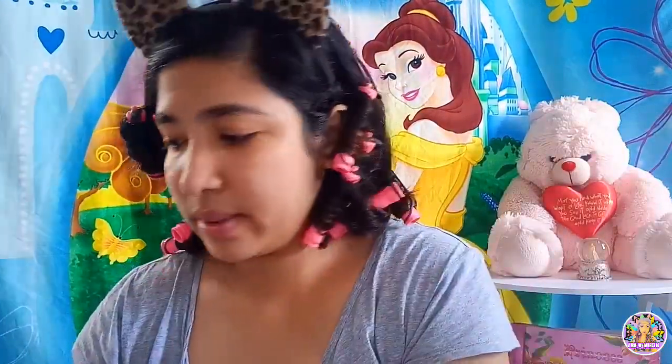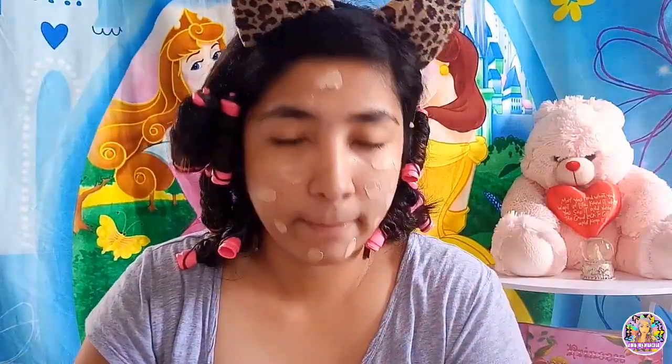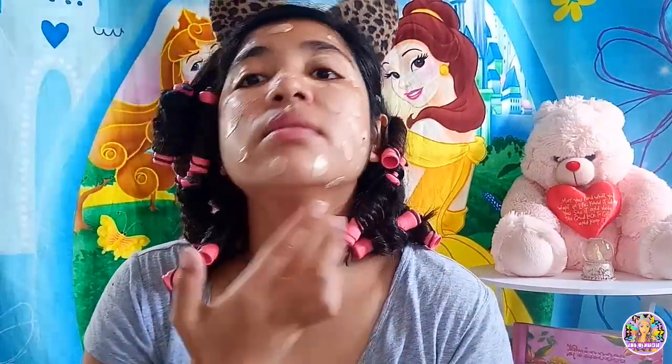Hindi na po ako masyadong mahilig sa liquid foundation kasi hindi ako sanay. Pakiramdam po napakalagit yung face ko. Since it is a makeup tutorial, kailangan natin ng liquid foundation. Ang napili ko ay hindi masyadong heavy sa face. Hindi lang po siya liquid foundation — skincare din po itong BBholic Everyday BB cream in the shade Light. Nabili ko lang ito ng 25 pesos. Pwede din naman ito pang everyday kasi hindi man siya masyadong heavy, tsaka pang skincare.